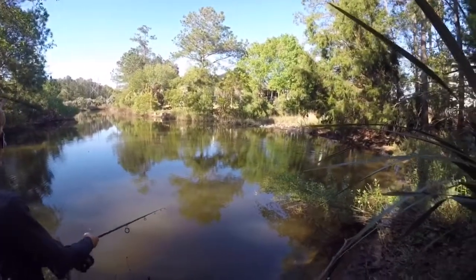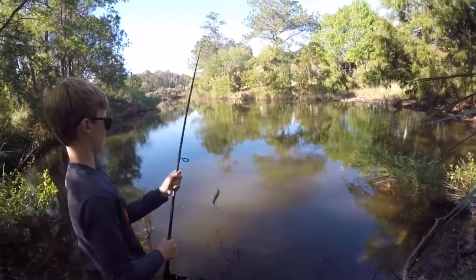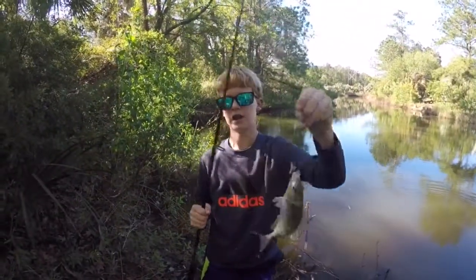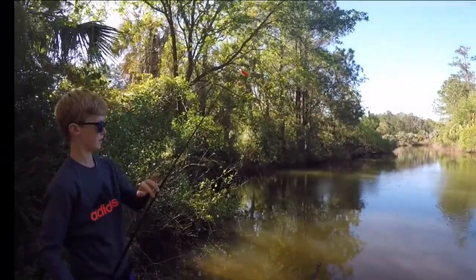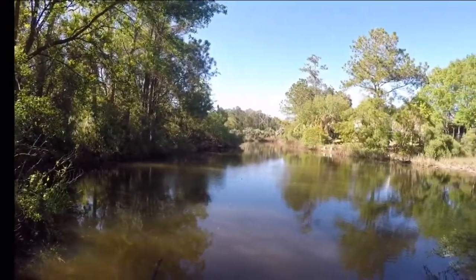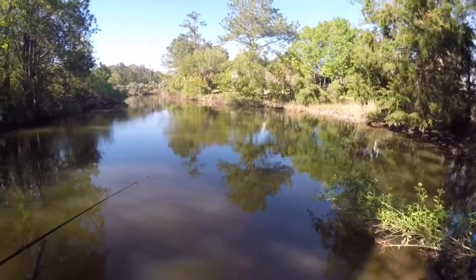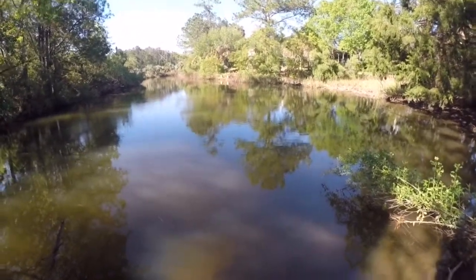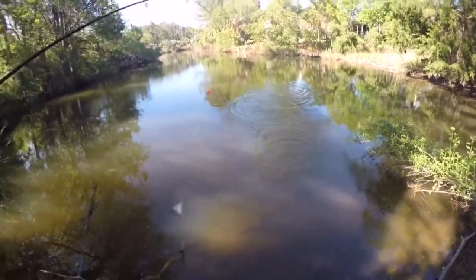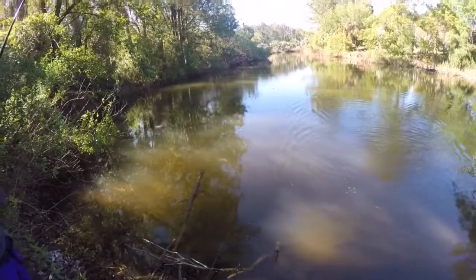It looks like he's got another one — oh yes! Oh yes! A bigger one! Nice! Oh, you got one? Yeah, I got one! As your cast net wraps around them — we're getting some good bait fish now.